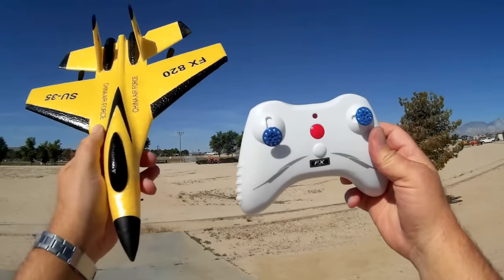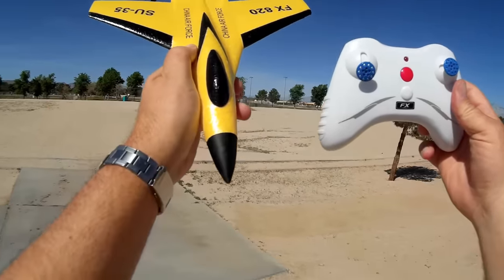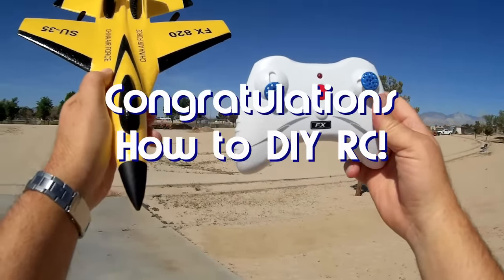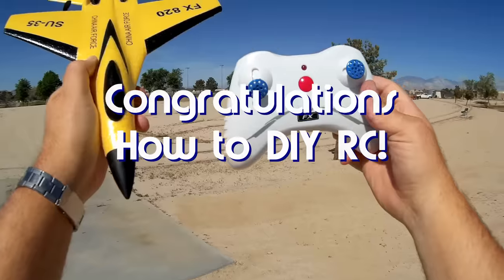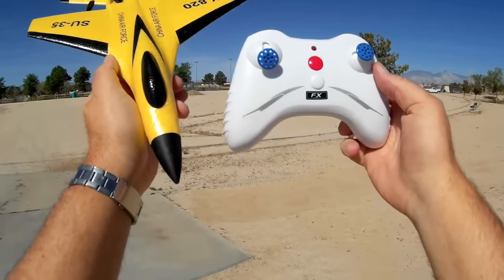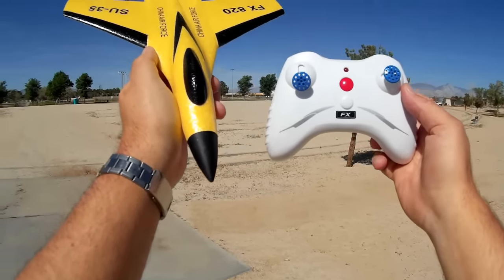Good morning. Before we get started I got to get the shoutout of the way. Today's shoutout goes to 'How to Do It Yourself RC.' How to Do It Yourself RC was the first to say 'first' in one of my recent videos and thus wins a shoutout, so congratulations.